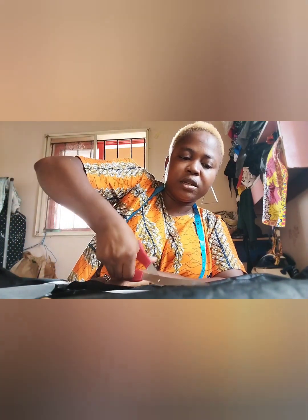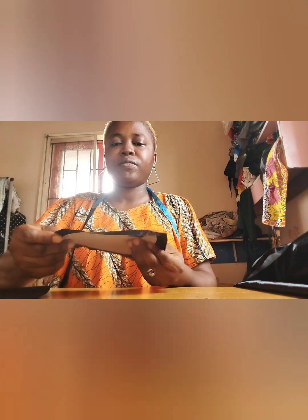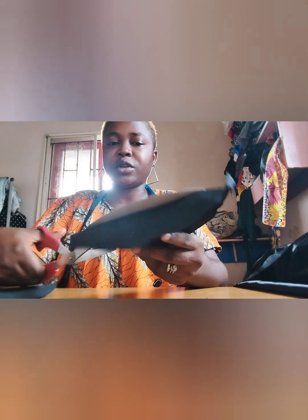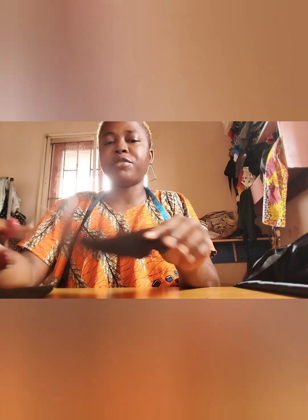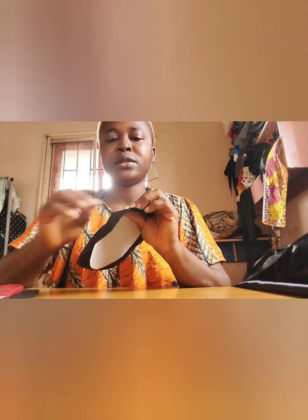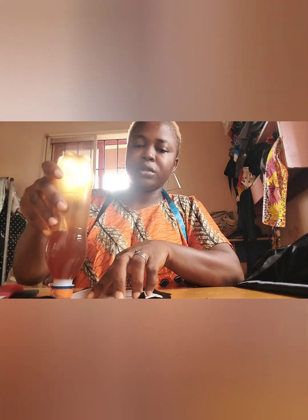This is the lining piece — you can either use a waterproof lining or something else. Make sure it is smooth. I'm tracing out that place I slashed; because I already attached gum it's not showing here, so I want to slash it open on the lining as well so I can easily fold back when I'm done. I'm going to apply glue on the inside and fold the edges in.